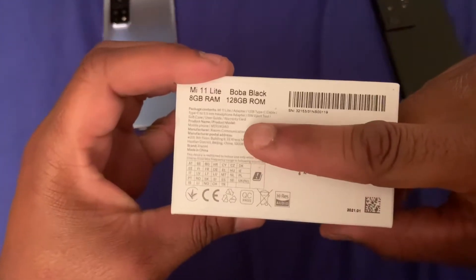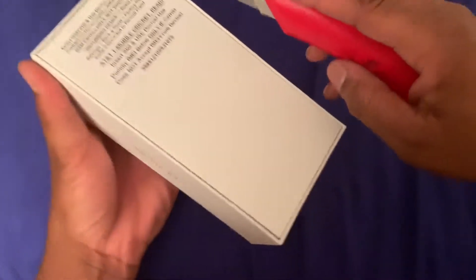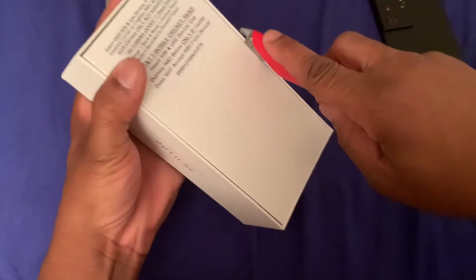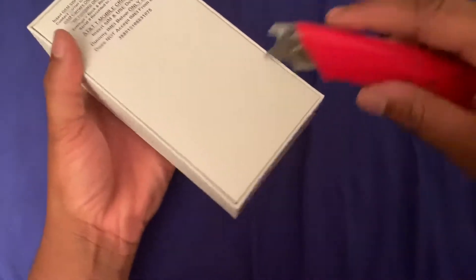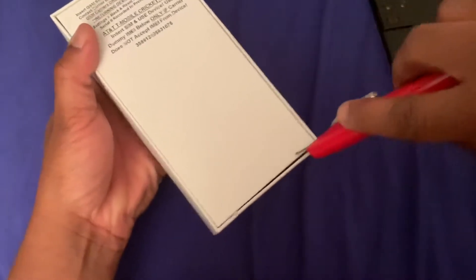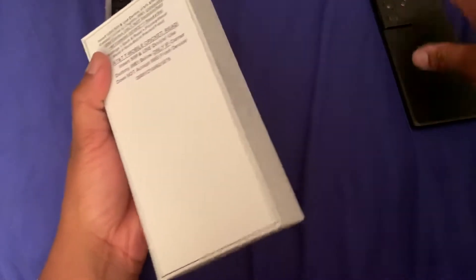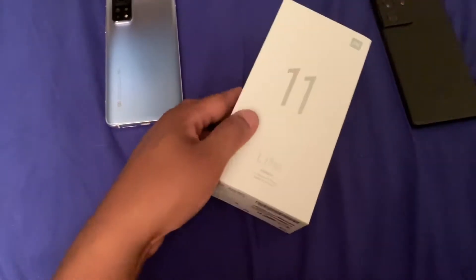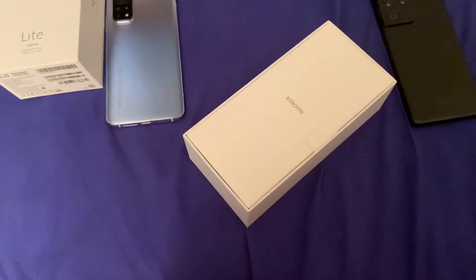It's the 8GB RAM version — I went ahead and got the black with 8GB of RAM. Now this does have the Snapdragon 732G, which is a mid-range chip. Let's go ahead and cut this tape open here. It does have the Snapdragon 732G, the 42 megapixel camera, a telephoto camera, and a macro camera.